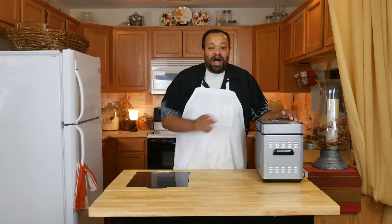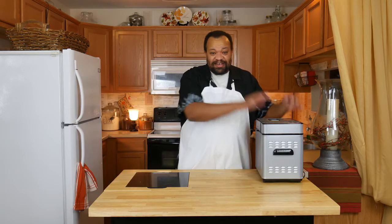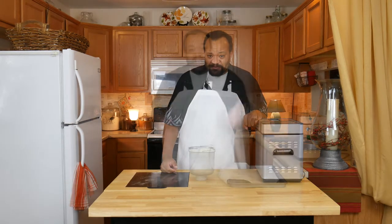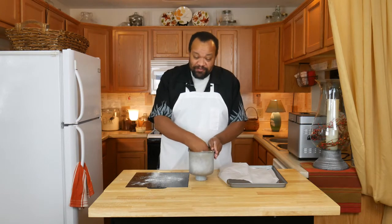Make a little well in the flour for our one tablespoon of yeast. Now I put it into the bread maker, turn it on to the dough setting, and let it go. It will go through all the kneading process and then let it do its first rise.